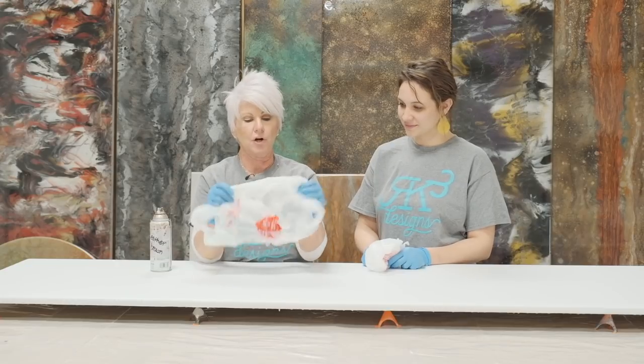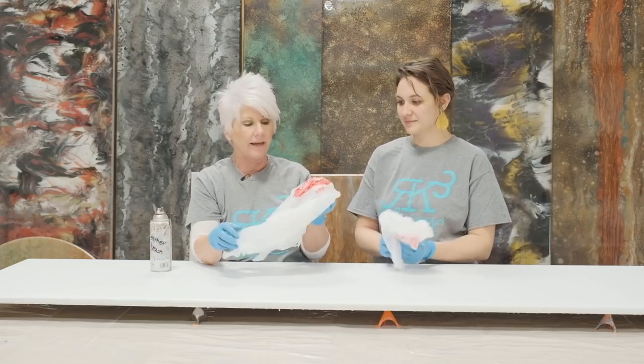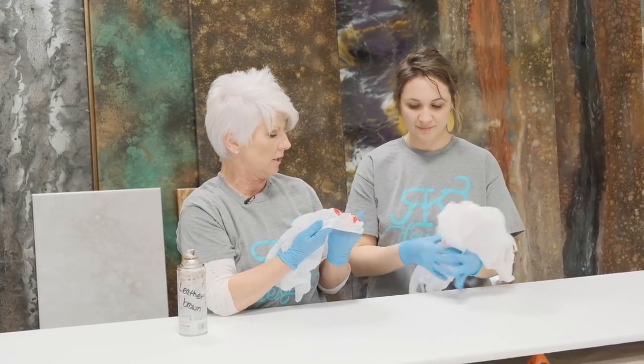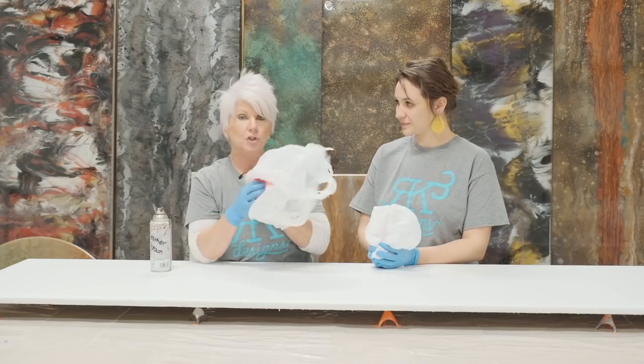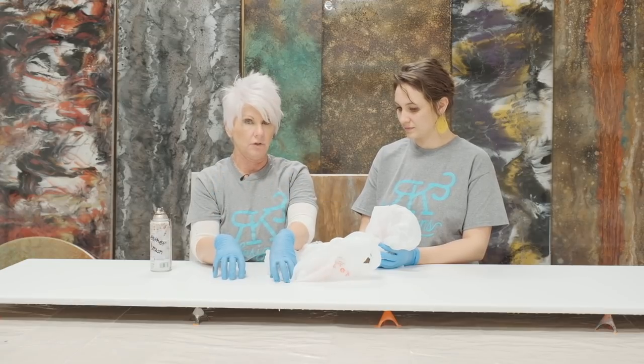We're going to start off with just a regular HEB grocery store bag or a Walmart bag. We want to make sure our logo is on the inside, because you don't want your paint to transpose or transfer onto your surface.